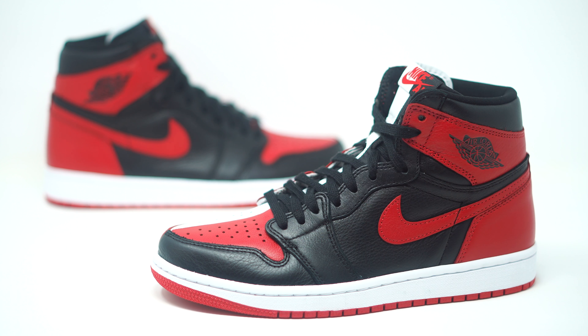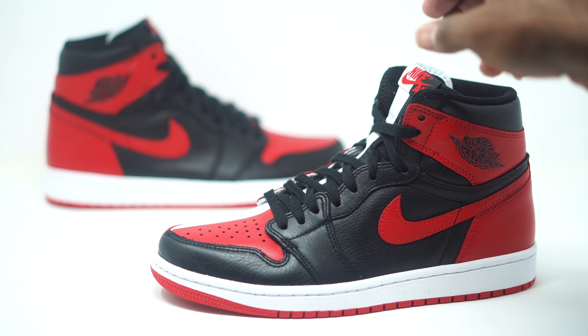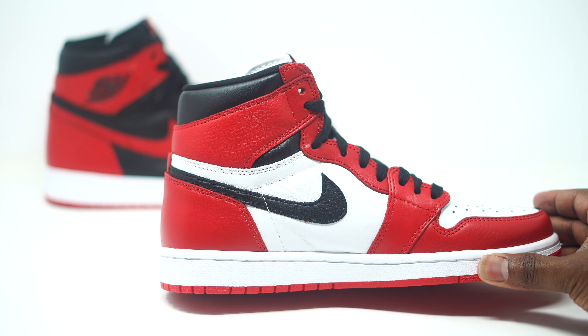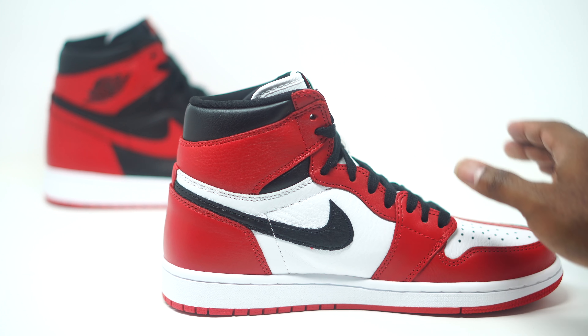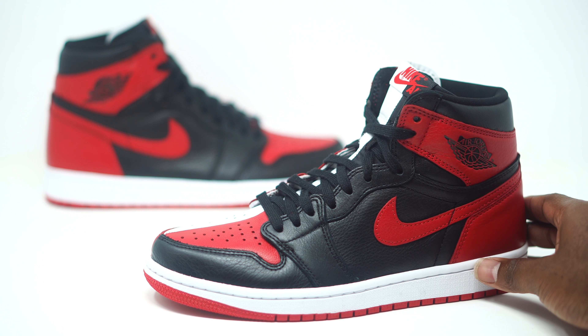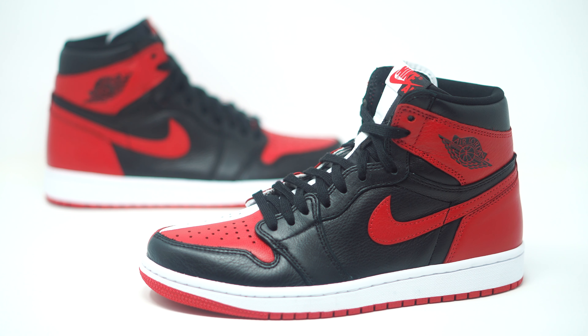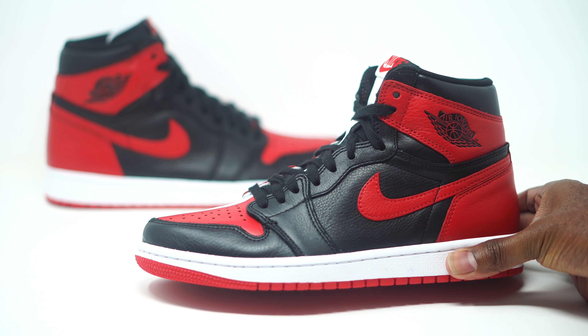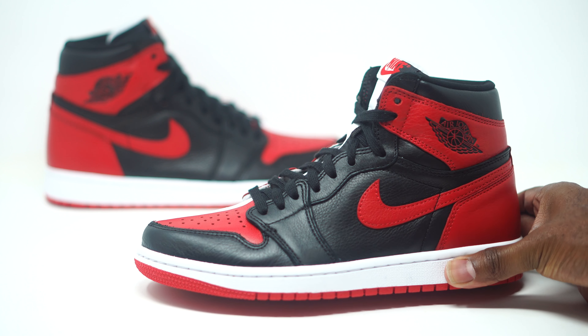Obviously the outside is going to represent your Bread colorway for the Jordan away games, and then we have the Chicago colorway on the inside to represent Jordan's home games. They split the sneaker in half and gave you two of the most iconic colorways of this silhouette fused on one shoe. This is basically your Bread colorway on this side, but the standout story on these sneakers is going to have to be the quality.